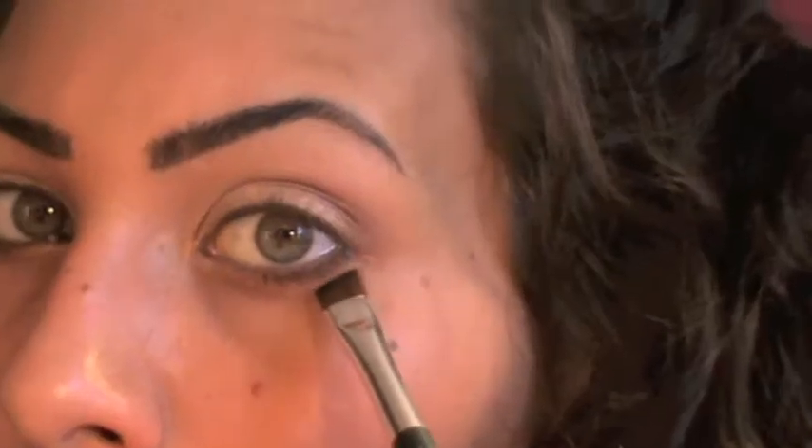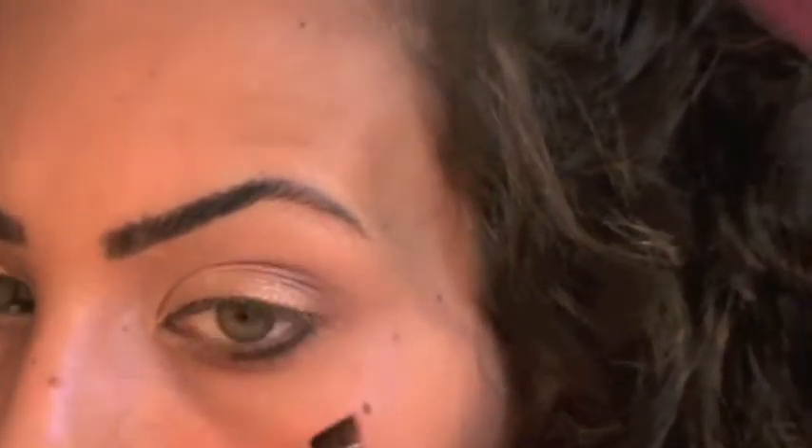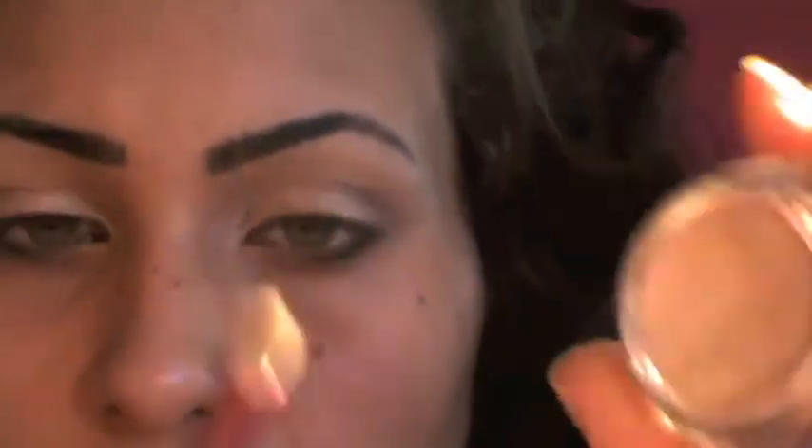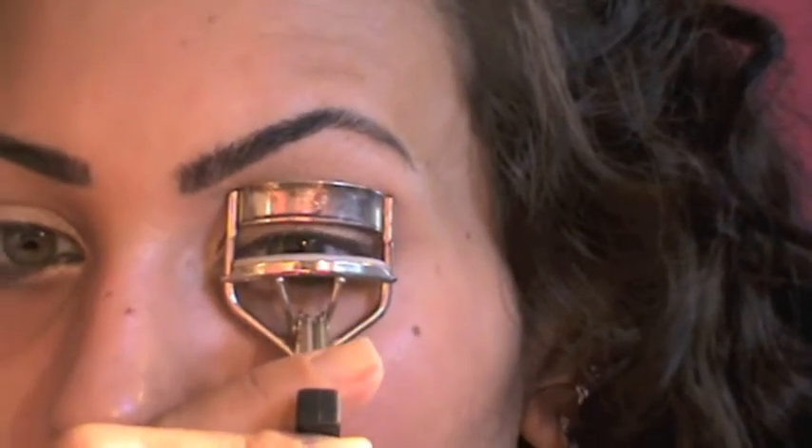Now I'm gonna take the Sexpresso color from the same kit — it's a very nude brown color — and use this angle brush from The Body Shop to set my pencil. Then I'm gonna take my Sigma number E30, take some Bare Study, and apply it on my tear duct area.